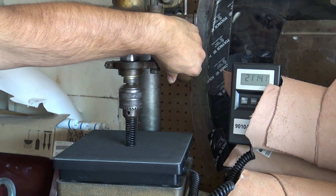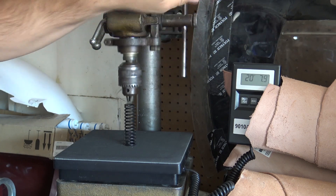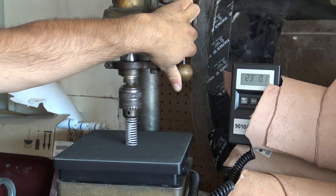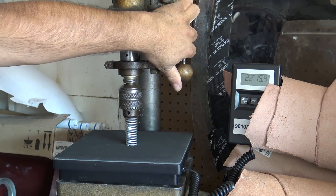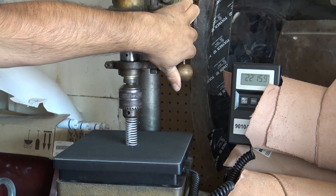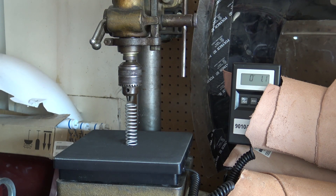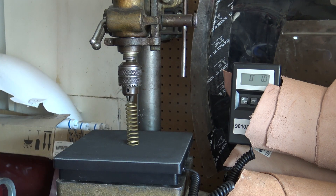The black spring was rated at 22 pounds, coming in at 21 pounds 4 ounces — not bad at all. This should be a 24 pound spring, coming in a little light at almost 23 pounds. Gold ones are next — gold should be a 26 pound spring.